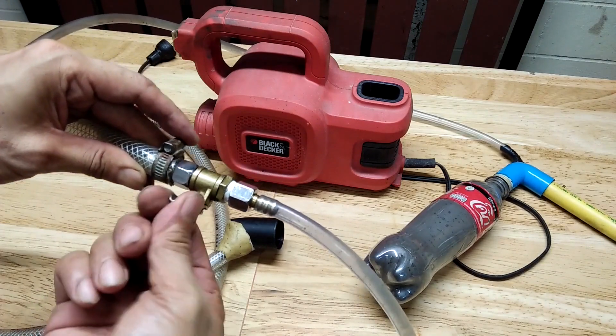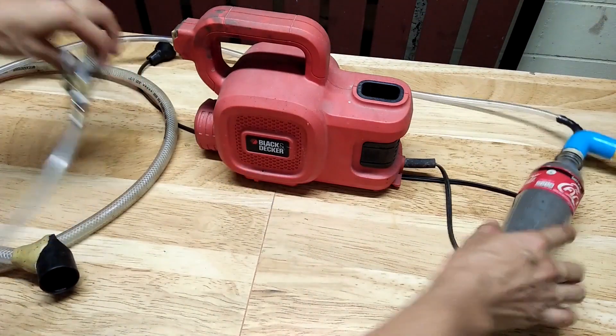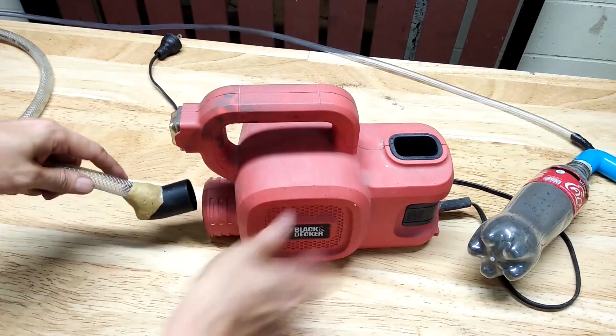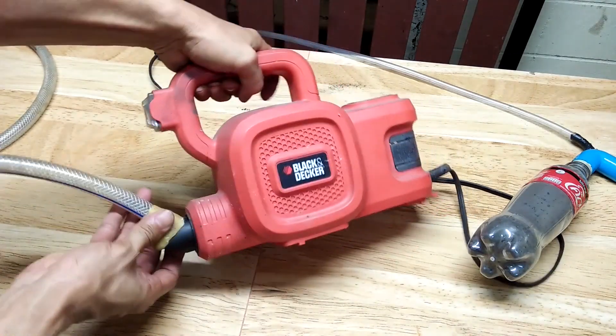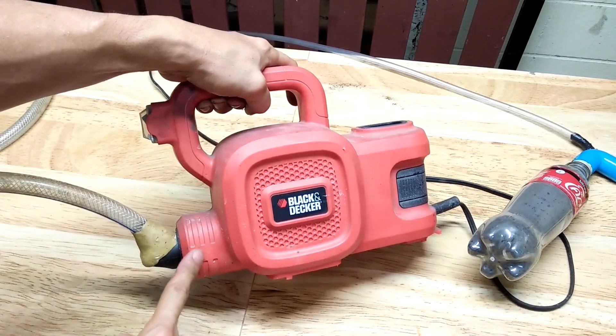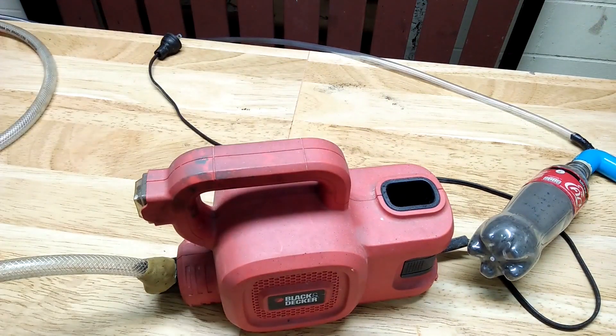I can control the amount of air through this ball valve. When the valve is closed, this end will be pushed out, so I got a rubber band to hold it in place.